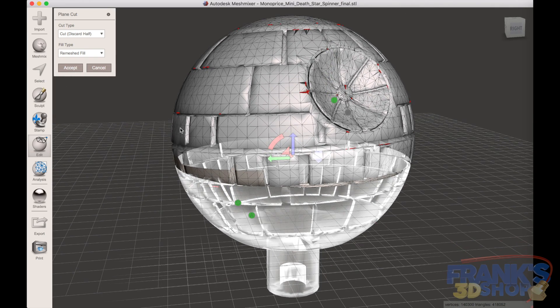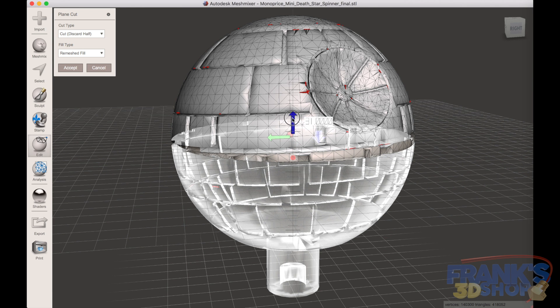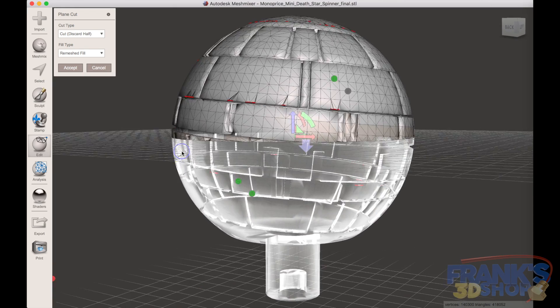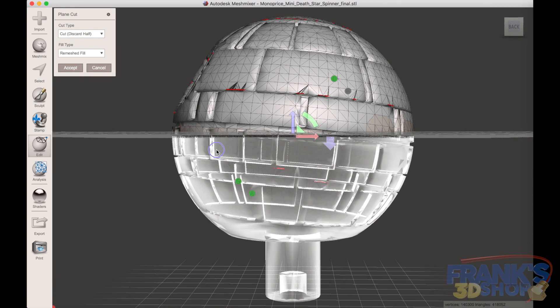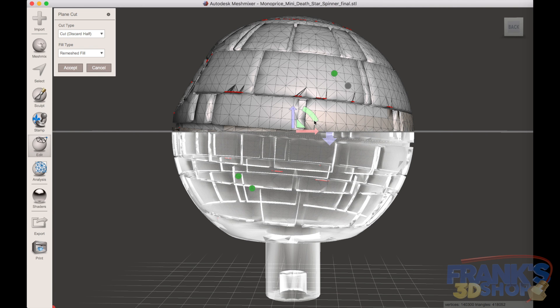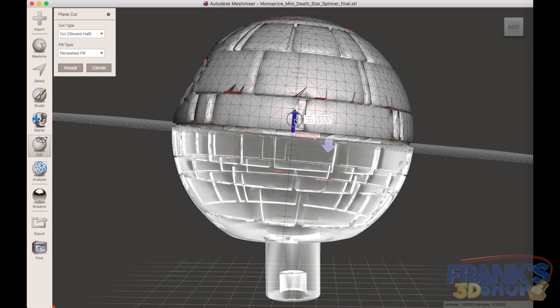You have to adjust where you want to cut the model. Since it's angled and I don't know the angle, I'm going to bring up the plane cutting tool, bring it to the middle, then angle it with the model and work all around until I'm in sync with the model so that we can cut it.